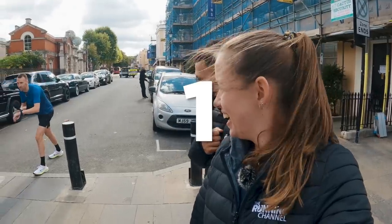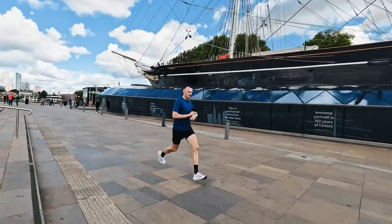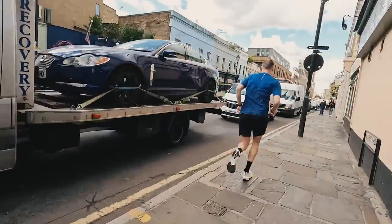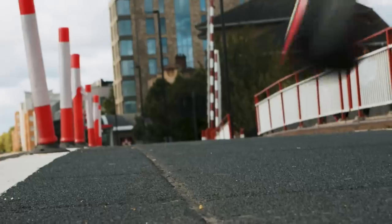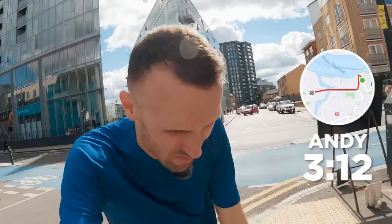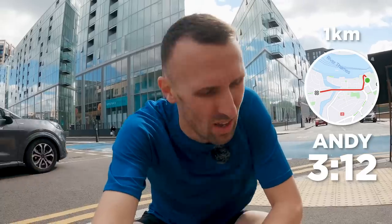Three, two, one, go! Go Andy! It's a proper stitch-up to give the Olympian the route with all of the people and the traffic. My money is on 3:10 — 3:30. Dodging people, bikes — I'm in a bus lane. I'm not sure how safe that is; I'm just trying to keep my legs going over this rise. It's these small rises over the course of the whole marathon that just really sap your legs. One K done. That was tough enough. Just puts it in perspective — that was all out for me. That's my turn done. How fast do you think Mo can do it? Let's find out.